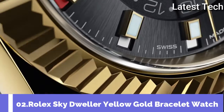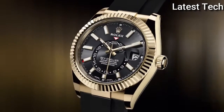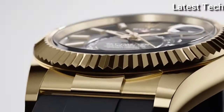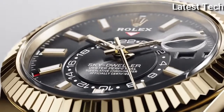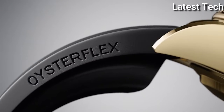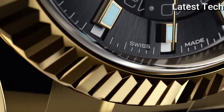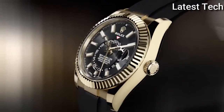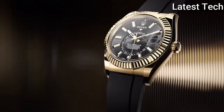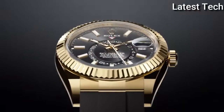Top 2. Case shape round, dial window material type anti-reflective sapphire. Display type analog, clasp deployment clasp. Case material yellow gold, case diameter 42mm. Band material leather. Movement automatic. Water resistant depth 100 meters.